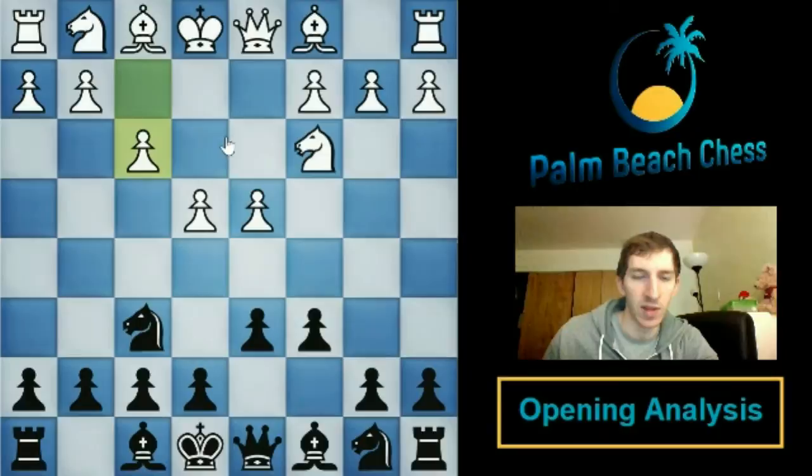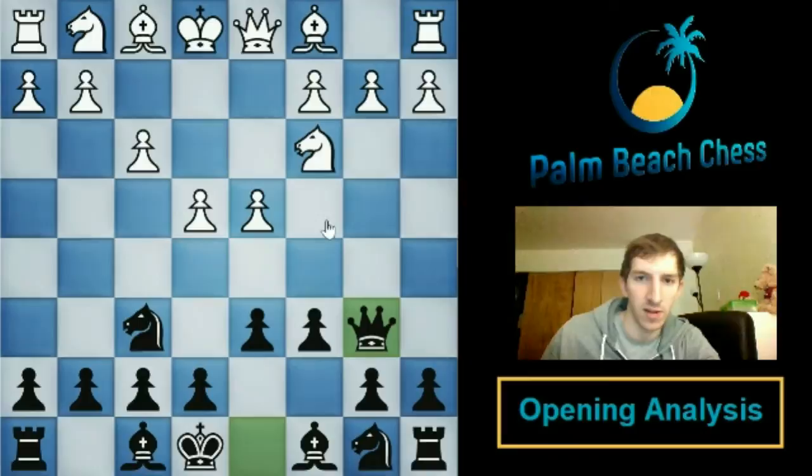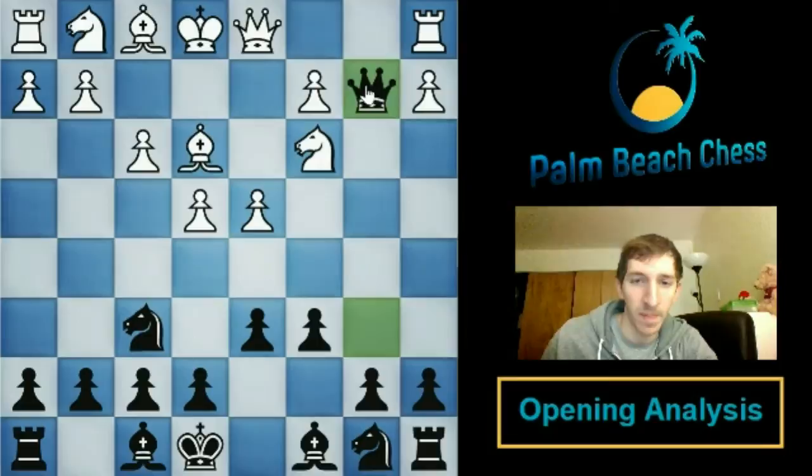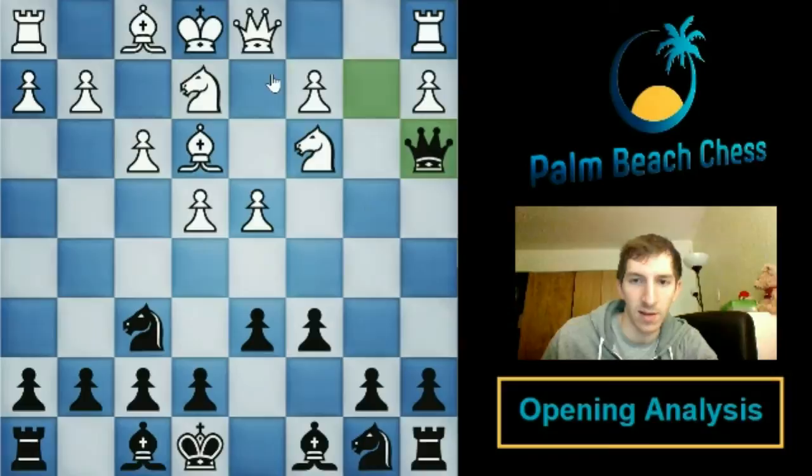The idea is pretty straightforward. White would have liked to play bishop to e3, but now the queen eyes the b2 pawn. It's not just a bluff — bishop to e3 is actually just jettisoning the pawn; we simply take it. So the knight has to guard, and the move I'm recommending is queen a3.